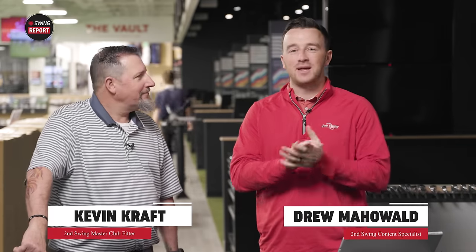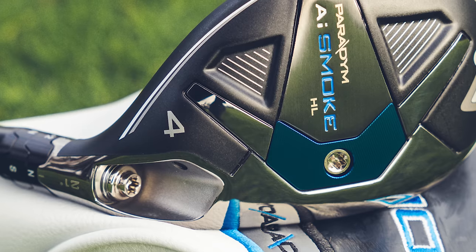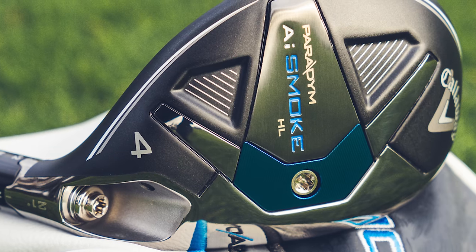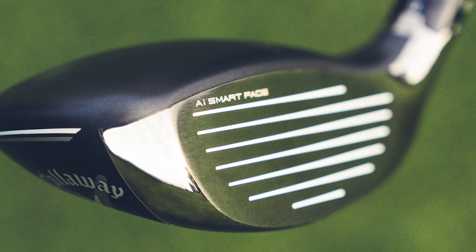Hey golfers, I'm Drew Mahold II at Swing Golf, joined by Kevin Kraft here at the Minnetonka Tour Van. Today we've got a new hybrid — it is the Callaway Paradigm AI Smoke HL, a mouthful, but sure to deliver performance and some new technology. That's inevitable with Callaway.